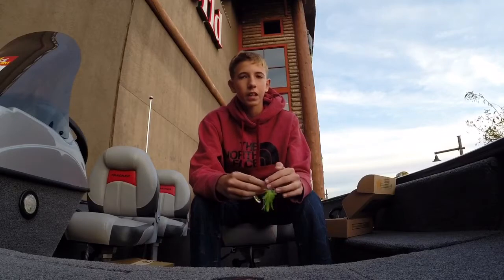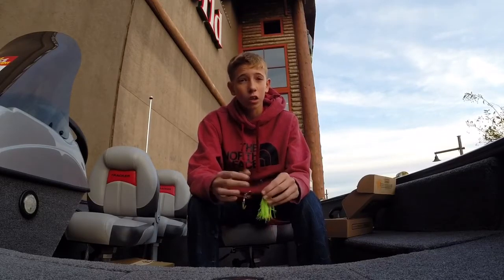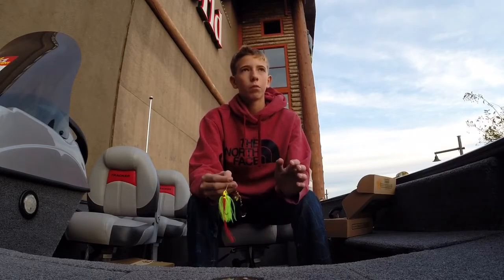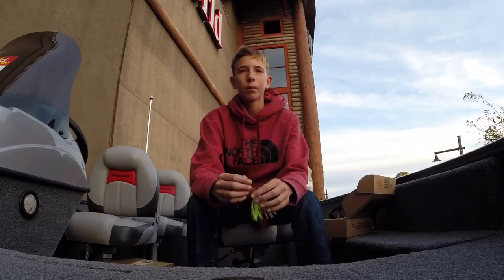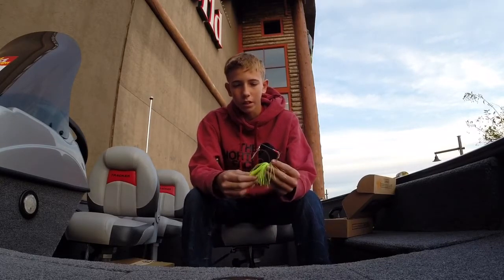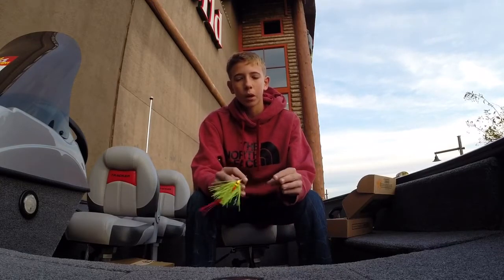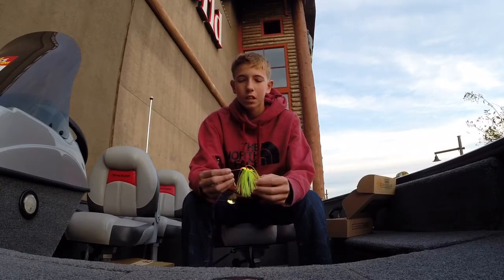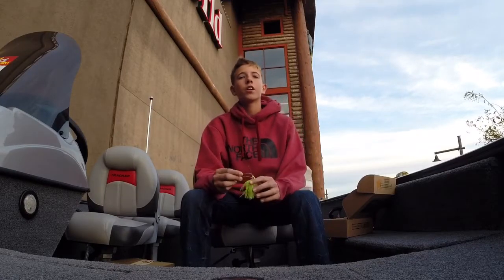Overall, spinnerbait is one of my most favorite baits. You can fish it in murky water, shallow water — not necessarily really deep, probably 10 feet max is the deepest I would fish it. But this looks like it would be a really good bait, and I'll let you know how all these perform.